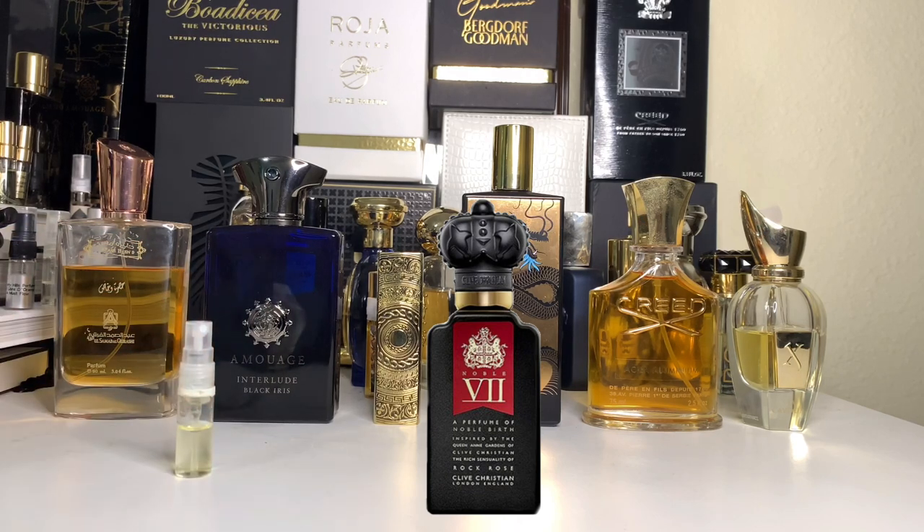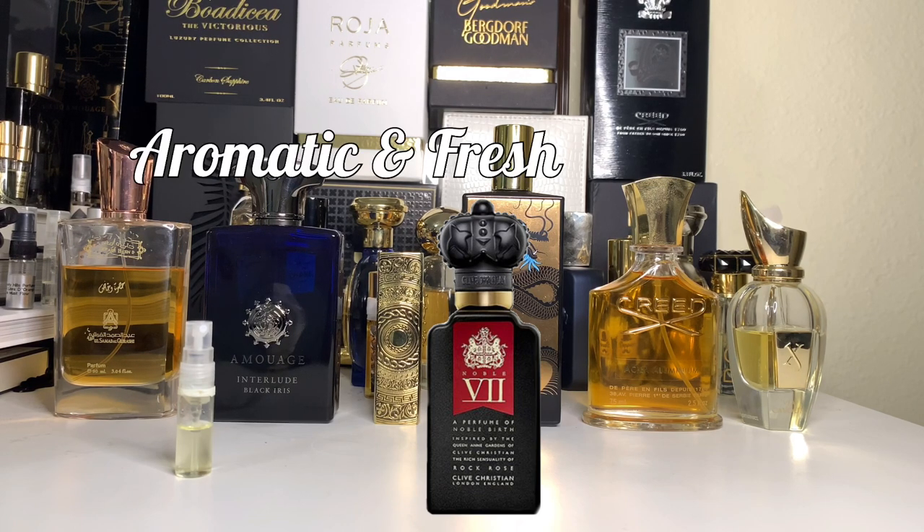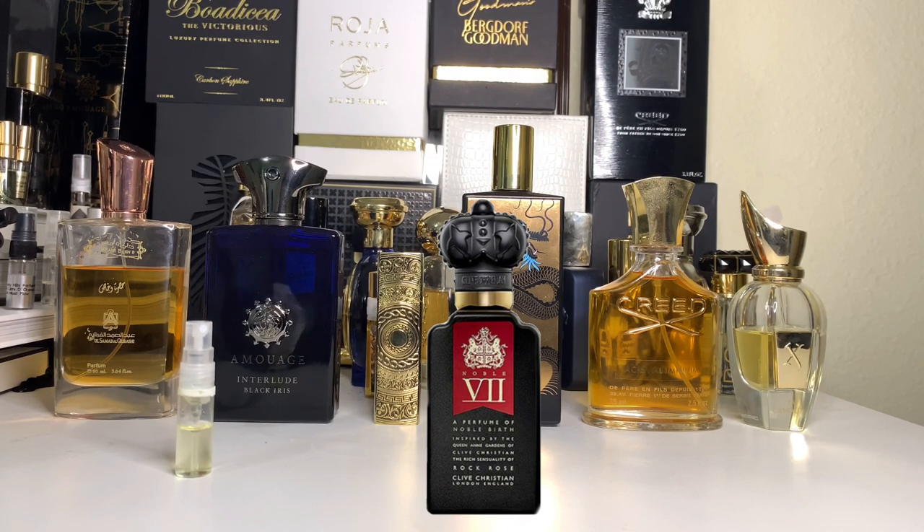It has those qualities we already know — a familiar citrusy opening, peppery opening, neroli — and then suddenly there's this clary sage, which is a big differentiator, added to really nice lavender, some really nice violet, and slightly resinous labdanum. To me, this is still semi-fresh — aromatic and fresh — which falls in line with a lot of men who are looking for perfumes that suit them.